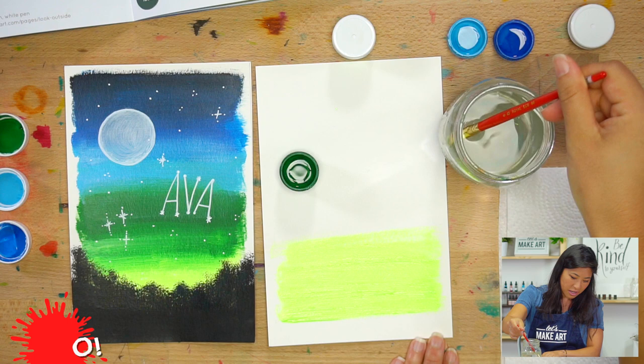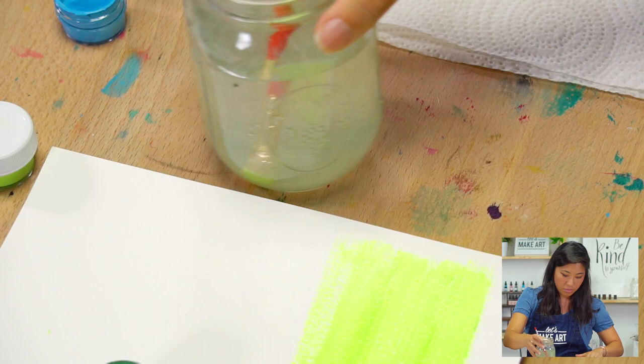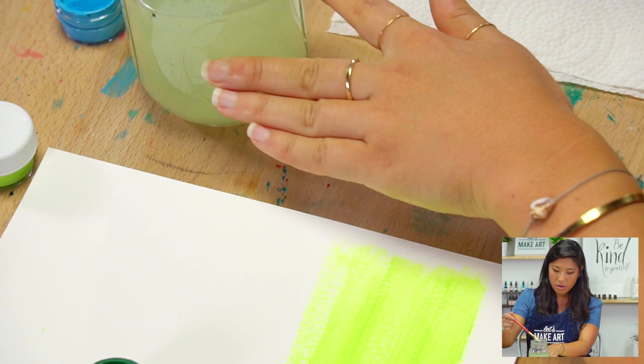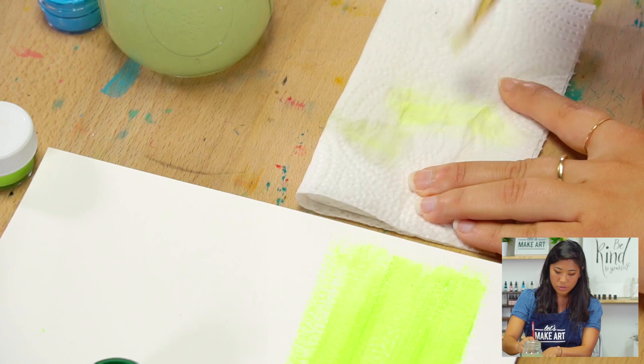I'm going to wash my brush. When you wash acrylic off, if you put it in water it doesn't do much — you need to do the same sweeping motions on the bottom of your cup. Don't jam it in, just sweep across so it gets the color off. If you have a little bit more, use your paper towel. Fold it and do the same sweeping motions — that way we're keeping our brush really nice. We're being kind to it because it's our tool.